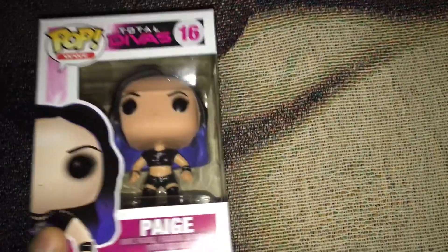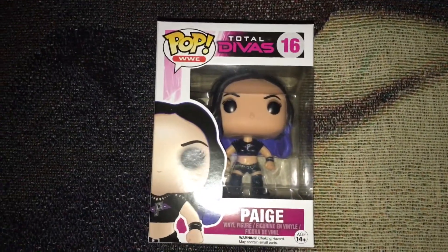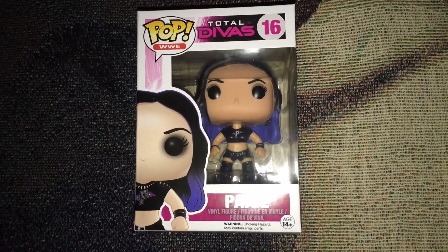I don't really collect these figures — this is actually my third one. But I might keep this sealed because it looks pretty cool, and I'm a big Paige fan.